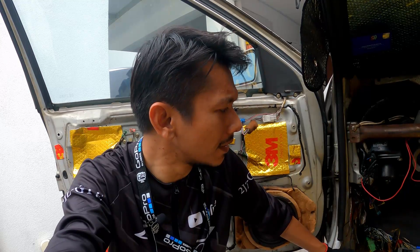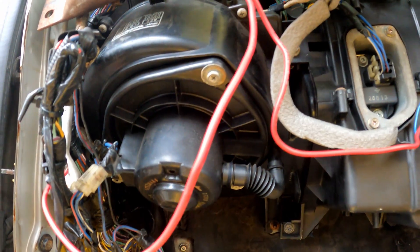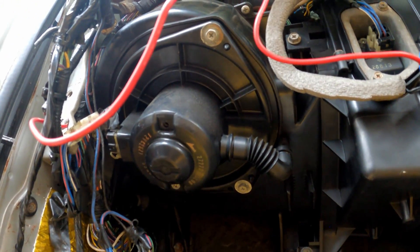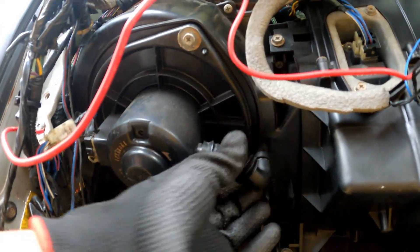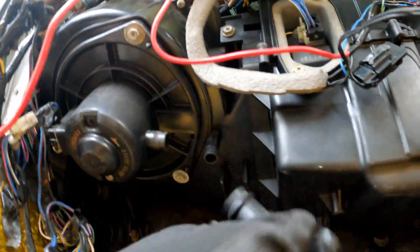Moisture creates all this bacterial and stuff like that. It starts to have all this germs — basically it will start to be extremely dirty. I'm trying to figure out where the cabin air filter is, but yeah, I can't really seem to find it. So let's open it up and figure it out.